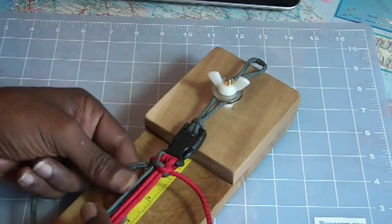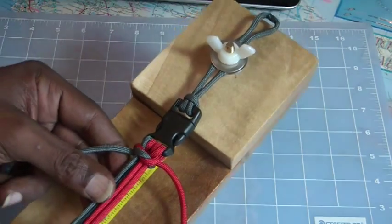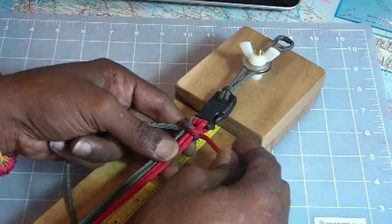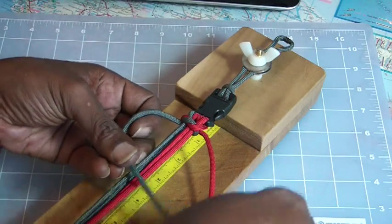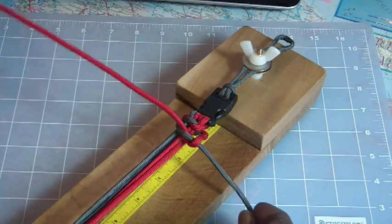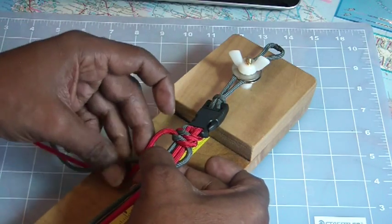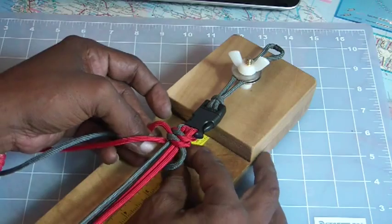Now you notice that knot went underneath the spine. So we've got something going on here where we've got a knot on top and another one on the bottom. So our next move is going to be to pull the gray back over the top again and the red over the top of it and over the top. Now we're going to bring the gray back under the red, underneath the gray and over the top.